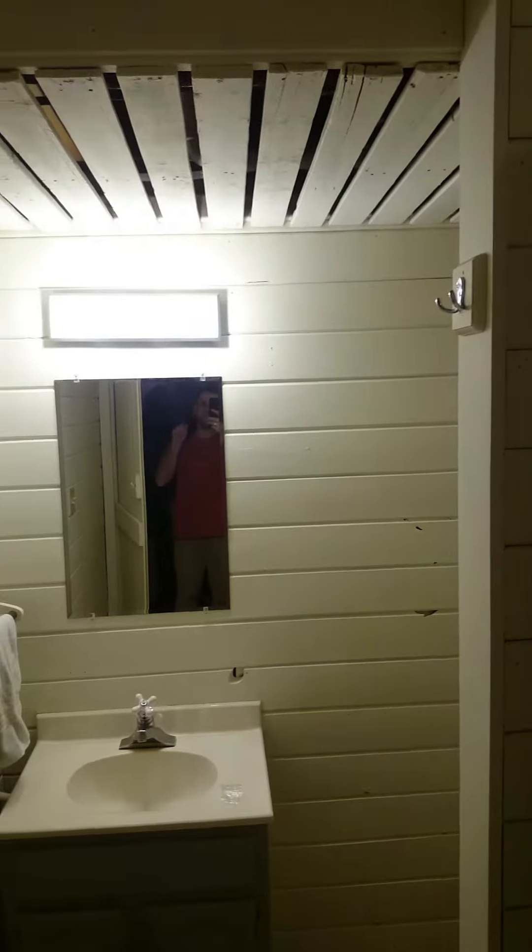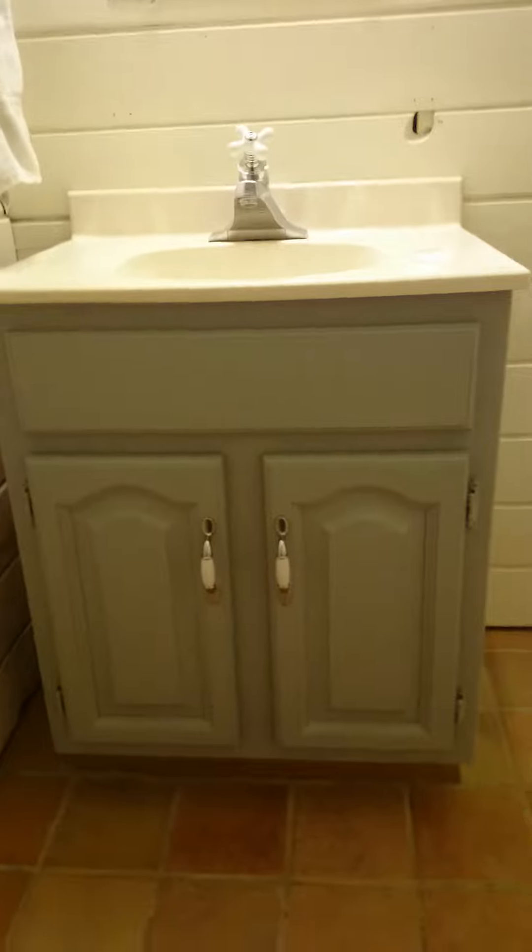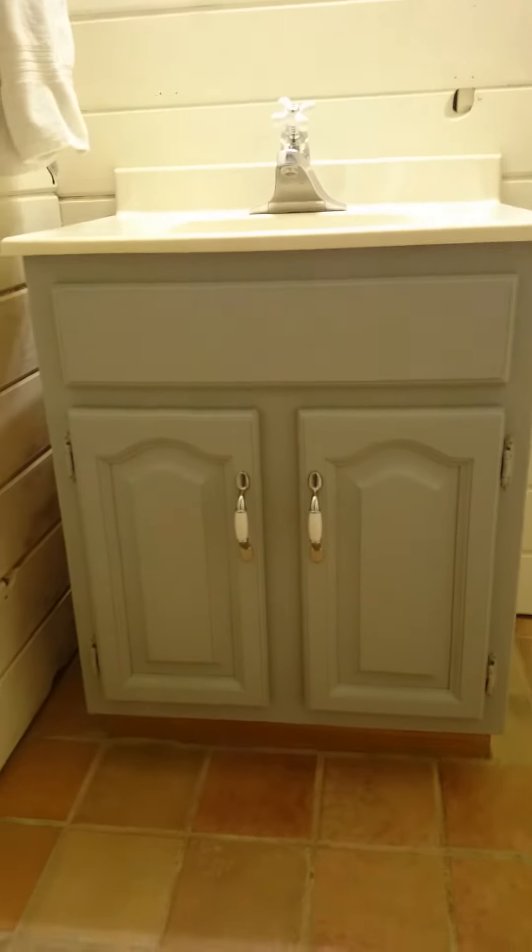Here we are for the reveal of the bathroom makeover. Watch as we open the door — there I am in the mirror. You'll notice everything is white. The vanity looks new but it's not, it's just painted a nice gray. The ceiling is painted white. It's kind of a rustic farmhouse or Cape Beach house kind of thing.